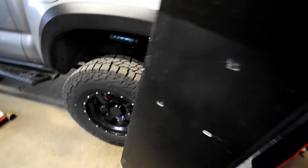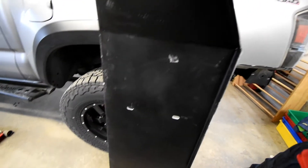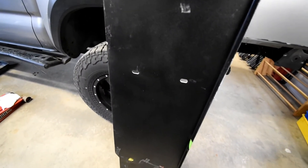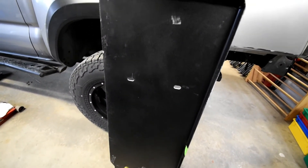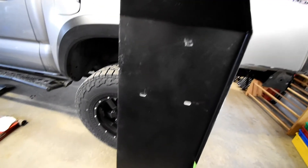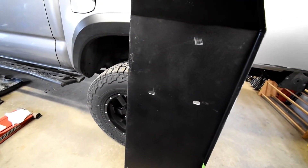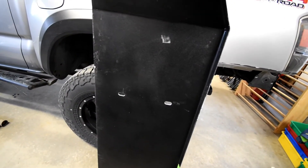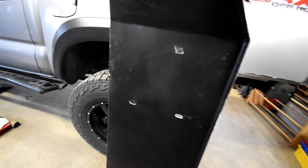I'm going to put the skid plate on the floor jack and cover the metal piece so I don't scratch it. The back side of the skid plate I did in a textured bed liner paint since I assume a lot of rocks and mud are going to get stuck up in here. I'm not a big fan of the design in that regard — there's no place for water or mud to really drain out, so that could be an issue for cleaning.